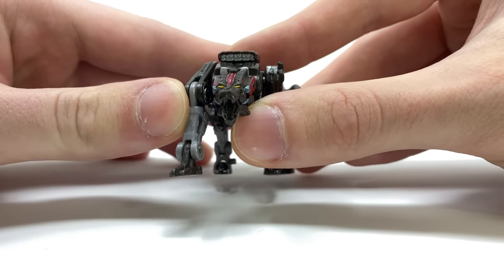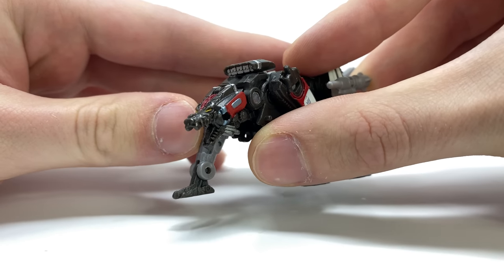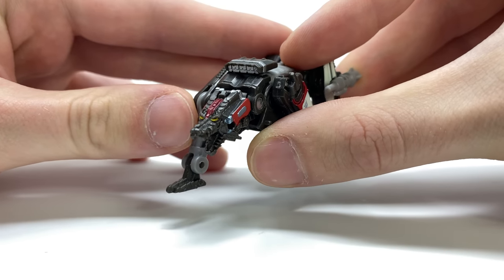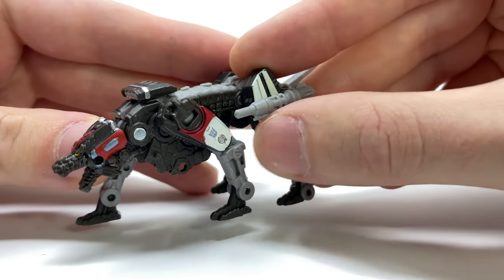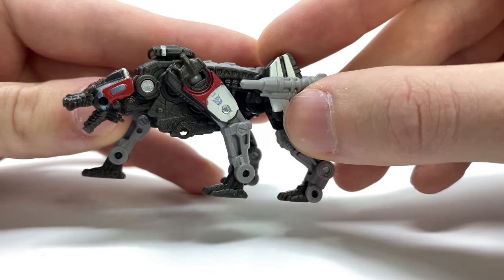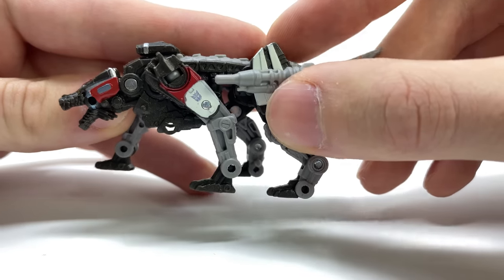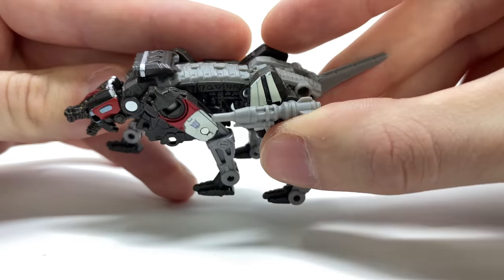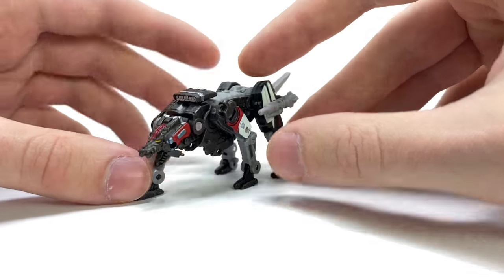The attention to detail, especially in the head alone, is something to marvel at. You can see the sculpt work on the teeth as well as that wicked-looking tongue, the snout, the eyes, and the mechanical paint detailing to the side of the face — the pupils look awesome. There's a massive missile barge accessory attached to the neck region, missile pods on the sides, and the metallic gunmetal they've cast the main body in looks really awesome, with some nice spinal sculpting and a detailed tail tip.